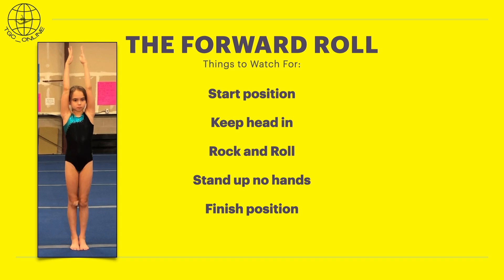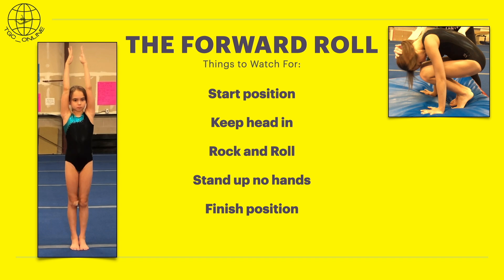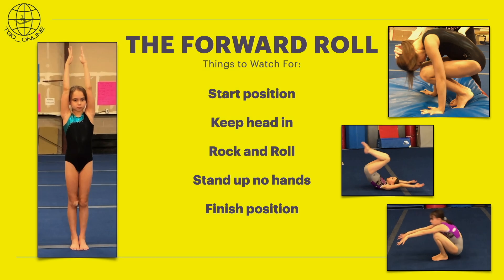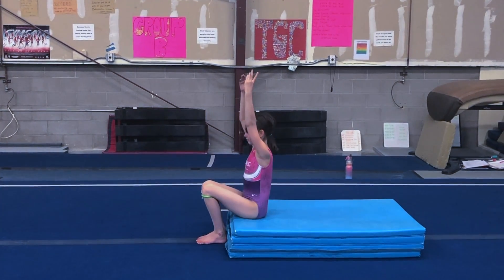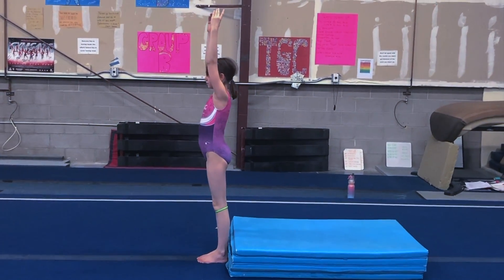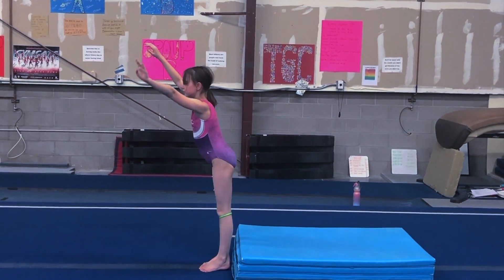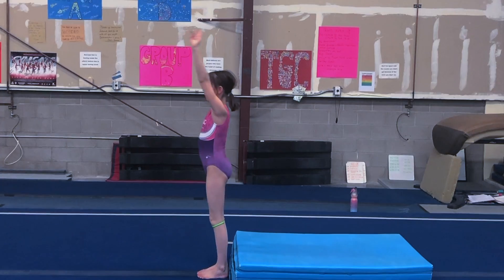One of the hardest parts of a forward roll is standing up with no hands, and this is what we're going to work on today. The first drill we're going to do is sitting down and standing up. This gymnast is sitting down on a raised surface, she has her arms by her ears, and she just stands up.